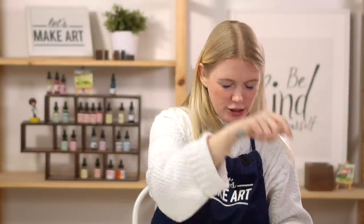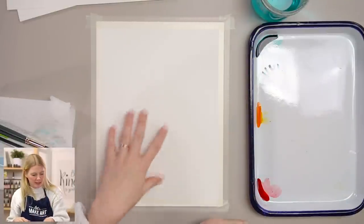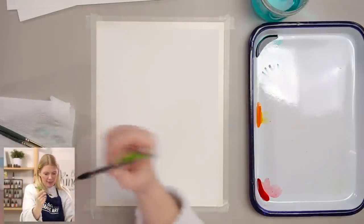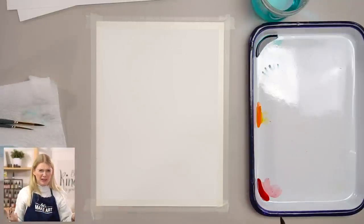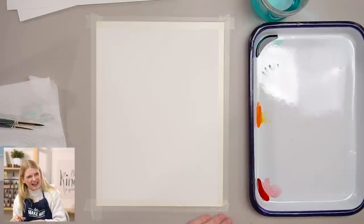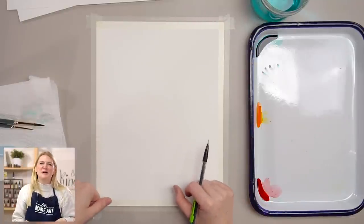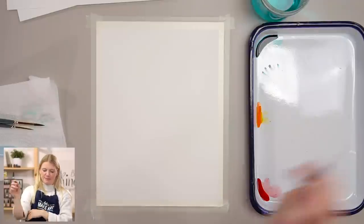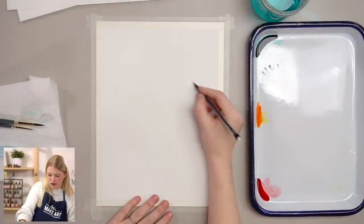I taped my paper down. I'm using Holbein soft tape and painting on the more textured side. I'm going to take a pencil and roughly sketch my shape. You are free to do whatever shape you want. Originally I tried a circle — I just thought it was kind of boring. So I did a heart, because who doesn't love the sea? I'm going to take my pencil and just lightly sketch a heart shape.